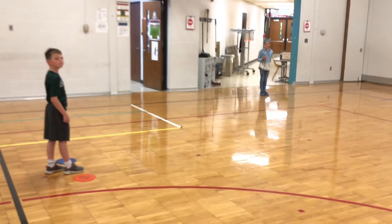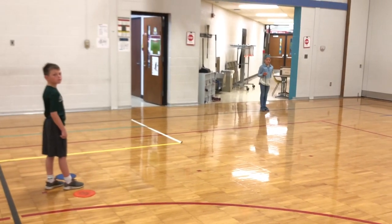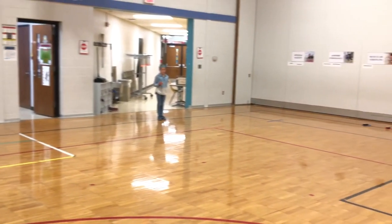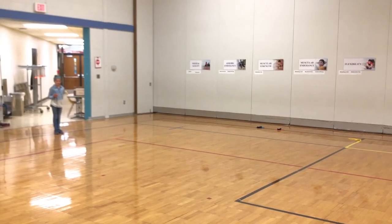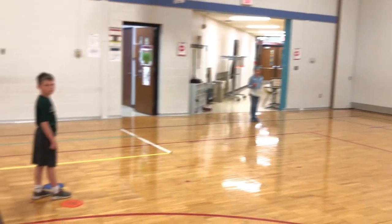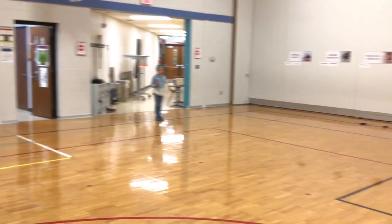The first test we're going to perform today is our speed and agility test known as the shuttle run. In this test, Brody is going to sprint down to the poly spots at the other end of the floor, pick up one eraser, sprint back, and drop it on an empty poly spot. He then will repeat the process a second time.